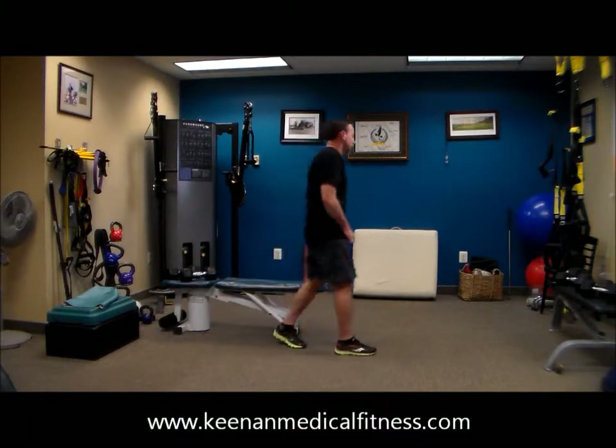Stretch it out. 20 seconds, beautiful. 18, 17, 15 seconds, 14, 13, 10, 9, 8. That's the way to work. 5, 4, 3, 2.